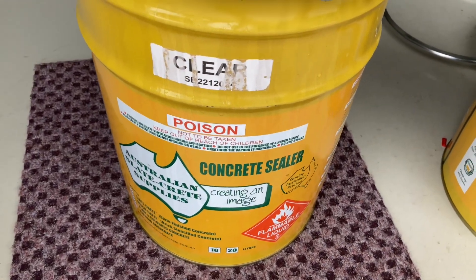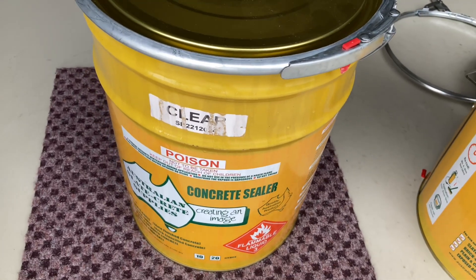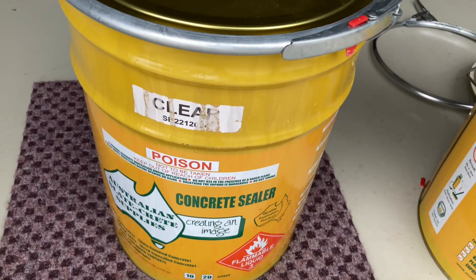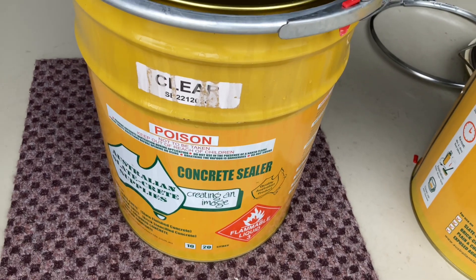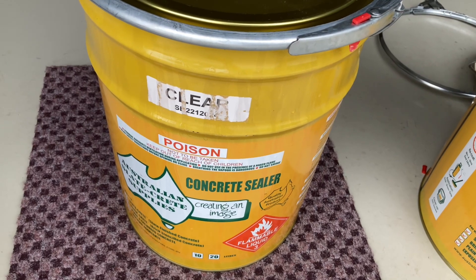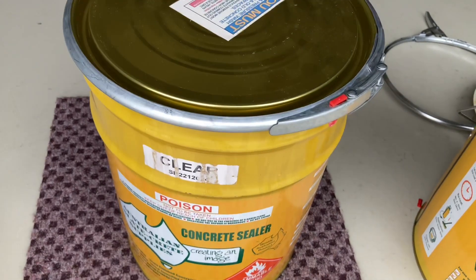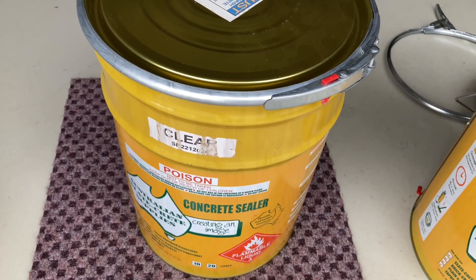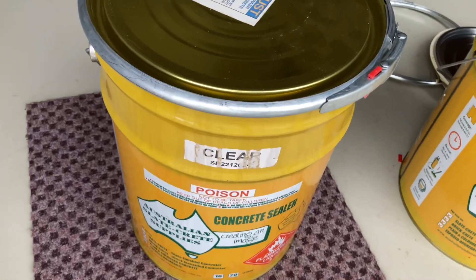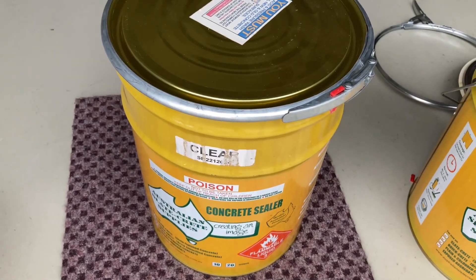Last but not least — the empty tins make great rubbish bins for the workshop. Throw the lids away and use them as bins. As for leftover sealer: as long as you keep the tin in good condition, out of the weather and off the ground — maybe on some timber so it doesn't rust — the product won't dry up. Ten years later you'll open it and be able to use it. Buy a bit extra, store it, and use it for the next reseal.